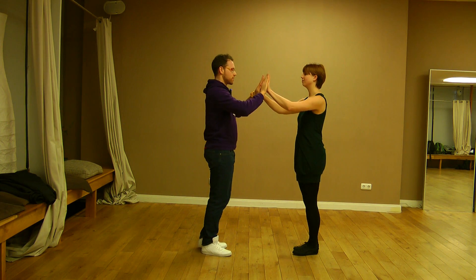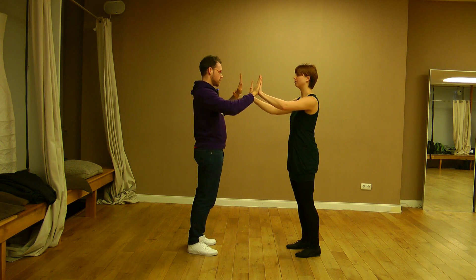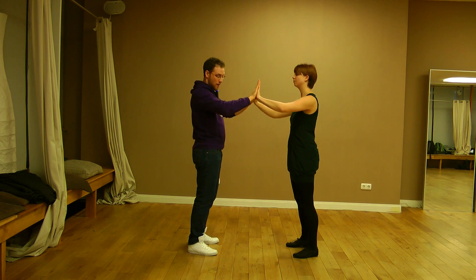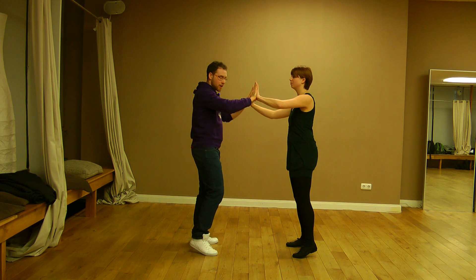Hi everybody, today we have the first lesson from the beginner course. We have done one exercise about the connection with the partner — just put your hands together and you have to transfer the weight from one side to the other side. The ladies are doing it like a mirror.